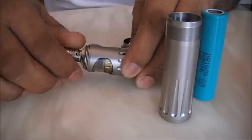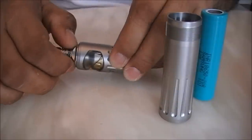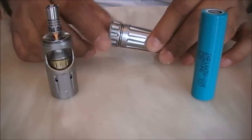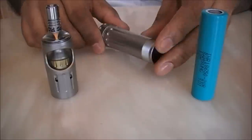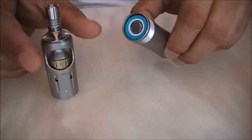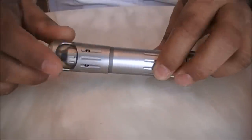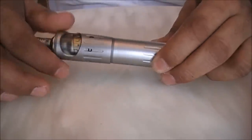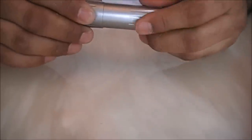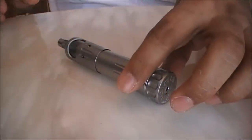It works the same way: threading the nano into the cage, putting in the bottom switch cap, plonking in the battery, attaching the cage — and bob's your uncle.